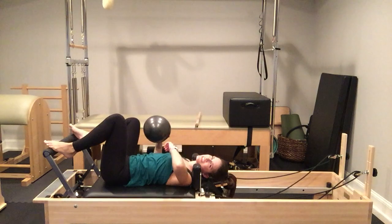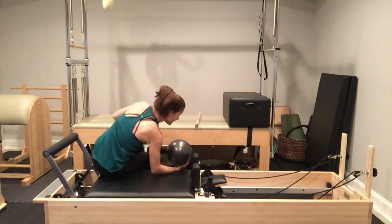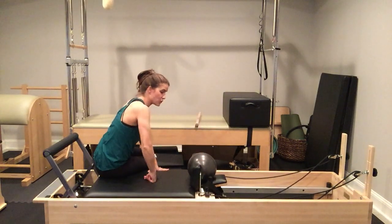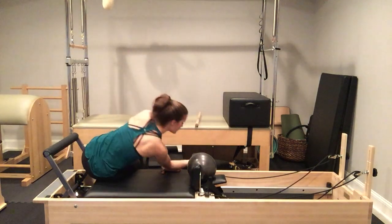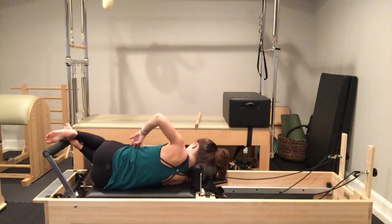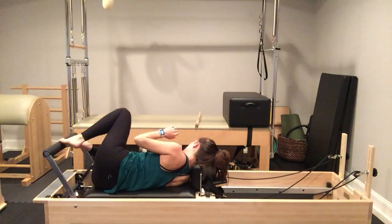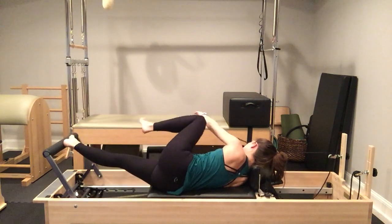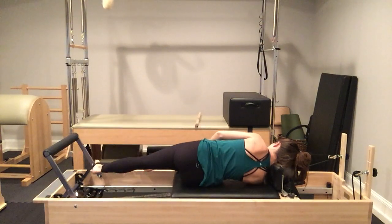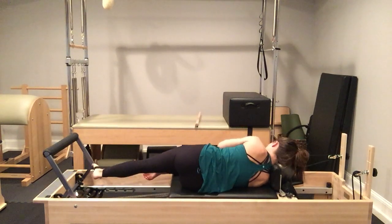Go ahead — place your ball, pillow, yoga block, or nothing into your headrest. Come lying onto your side, reach around, grab your post or shoulder block. Set up the box of your body. With your bottom leg, push out on the foot bar. Take the foot strap in front of you to your top foot, straighten your leg, go ahead and bend your leg underneath, finding your position for side lying legs.